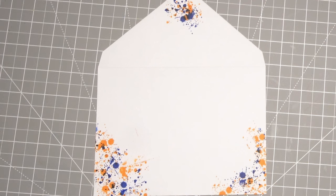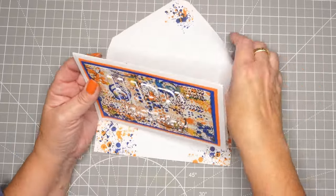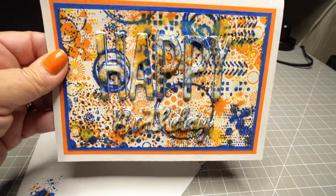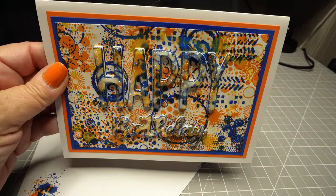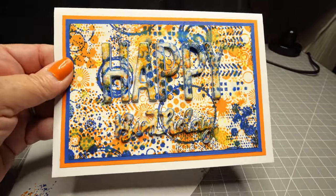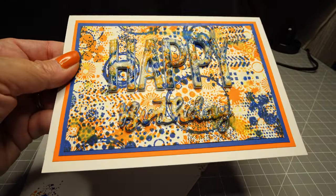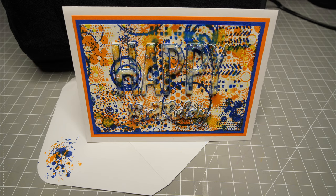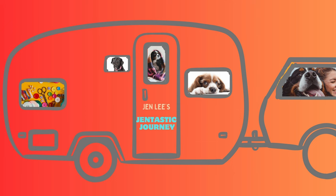Here's a quick look — here's where I ended up putting some glittery stickles on the happy and the birthday. Before that I ran a pen along the shapes and it just allowed them to stand out a little bit more. You certainly don't have to do that but you can add whatever you'd like. Thanks so much for joining me today. It's been a blast making cards with you. I'll see you in the next video.